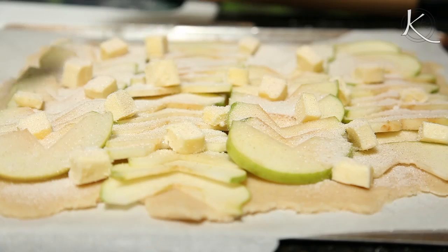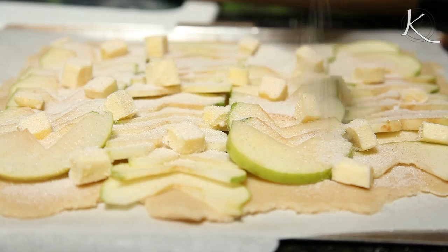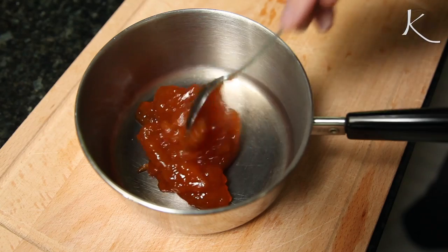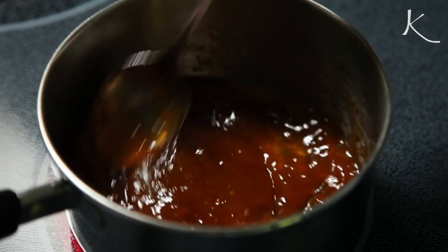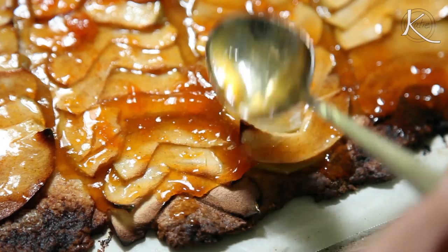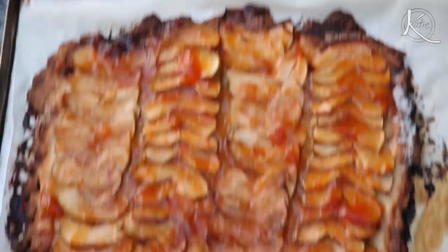Cut up that other half stick of butter. Add the butter and the cinnamon sugar on top of the apple slices and bake for 45 minutes. Heat a half cup of apricot jelly with a fourth cup of water and stir over heat. When the tart is done, spread a thin layer of the apricot glaze on top, then let it cool.